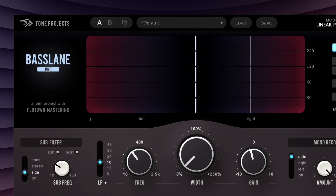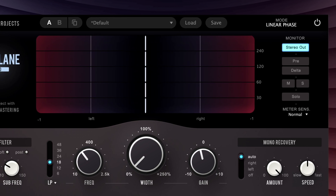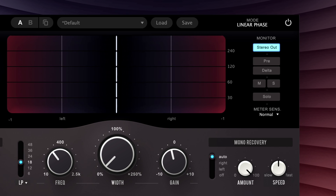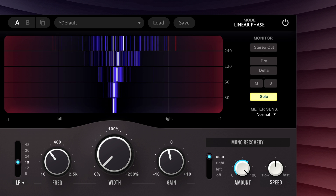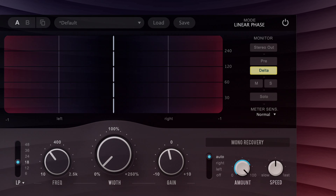Finally, the metering and monitoring section allows you to focus in with both your eyes and ears on exactly which part of the signal you're manipulating. Whether the low-end imaging in your room isn't quite perfect, or you're just a little new to the game, this makes finding problems and fixing them a snap. For example, you can monitor mid or side, before processing and after. You can even focus in on just the filtered region, or the delta signal, or pretty much any combination of any of those.